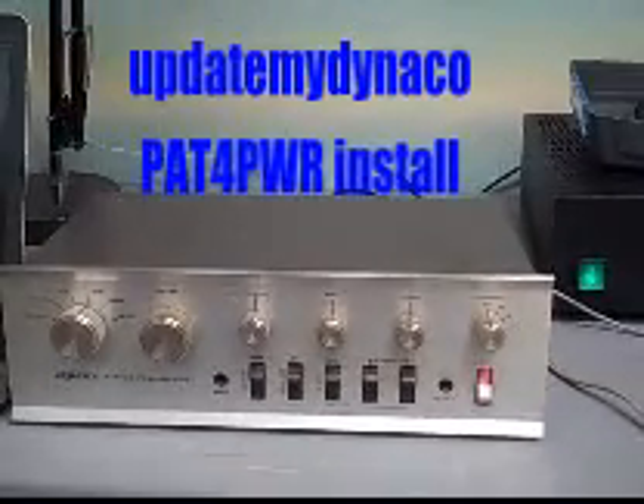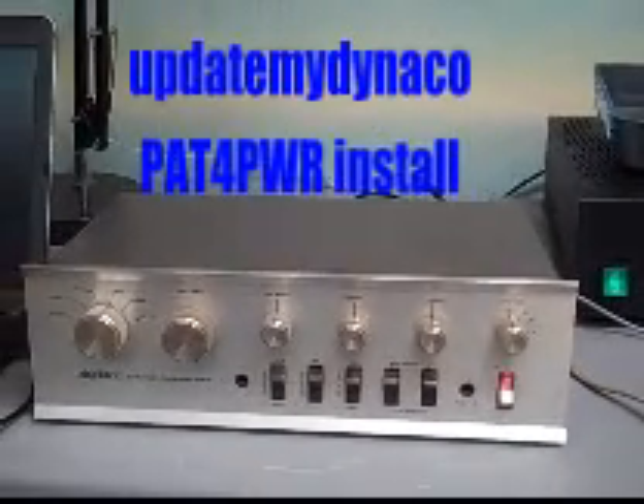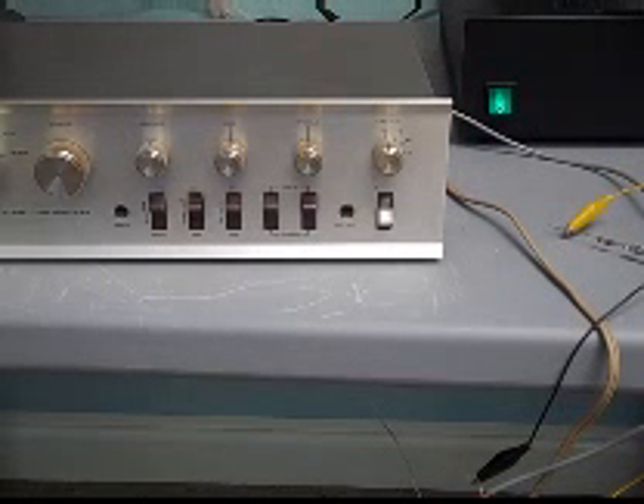So there's the PAT-4. Let's get it open and let's get going. There's the power cord. We'll take a look at the pilot light — make sure the pilot light is out, the power cord is out, the pilot light is off. Now we can safely begin working.